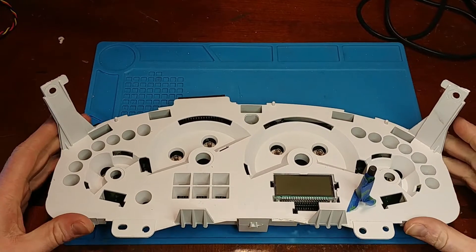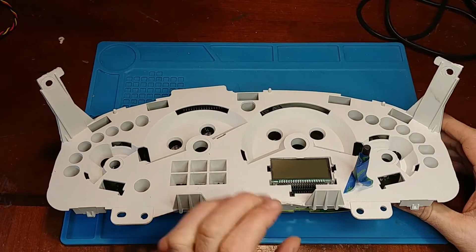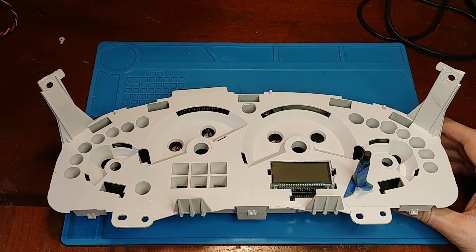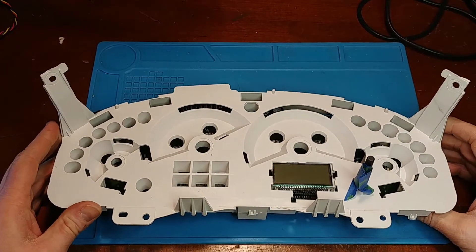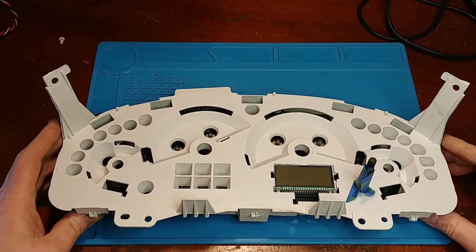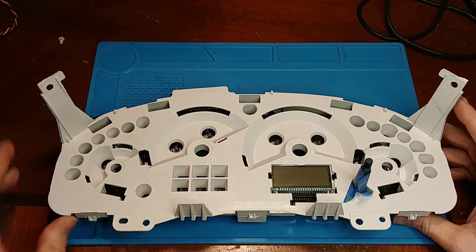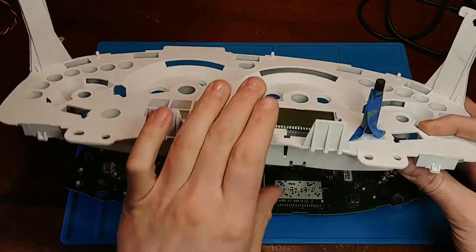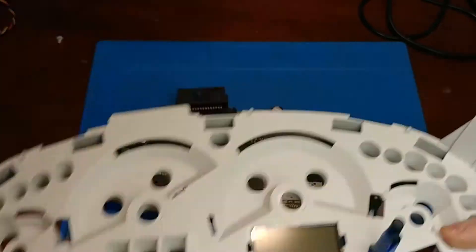With some of the Ford F-150 clusters you do need to unsolder the LCD screen from the board to remove the board to get to the front side, but with this one it's surface mount soldered so you can't just hit it with your desoldering tool to suck out the solder to get it apart. With this one you have to hit it with hot air on the underside to release the top half because of the way the screen sits on the plastic.